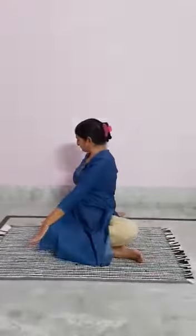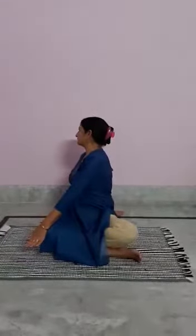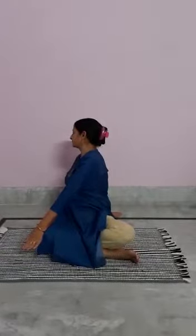The benefits of Fist Asana: it improves digestion and it nourishes and supports your back.